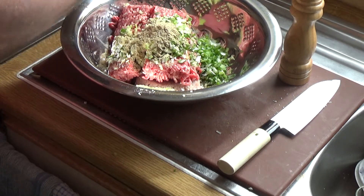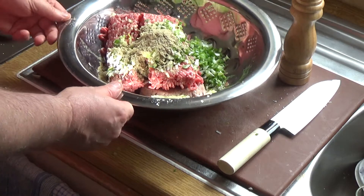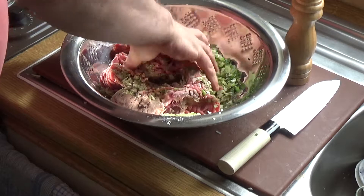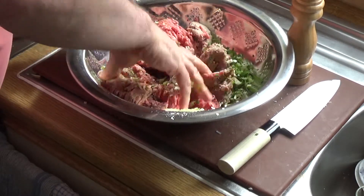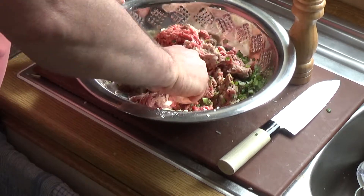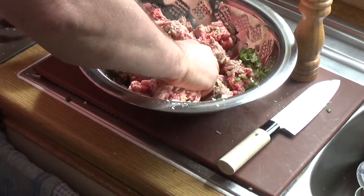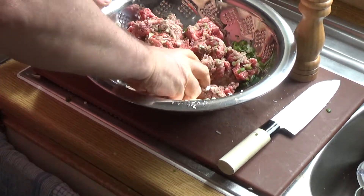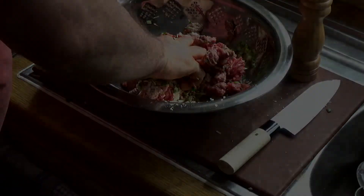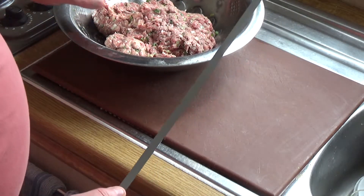Get in there with your hands and fingers and start mixing it. Get right in there, mix it well, make sure the garlic is mixed in. Try to spread all the seasoning evenly through the meat — just knead it for a while and keep going.